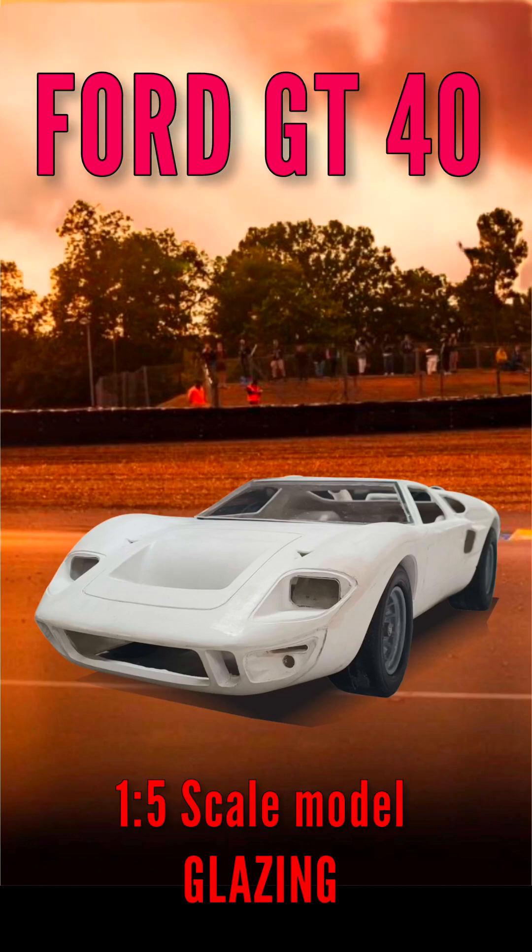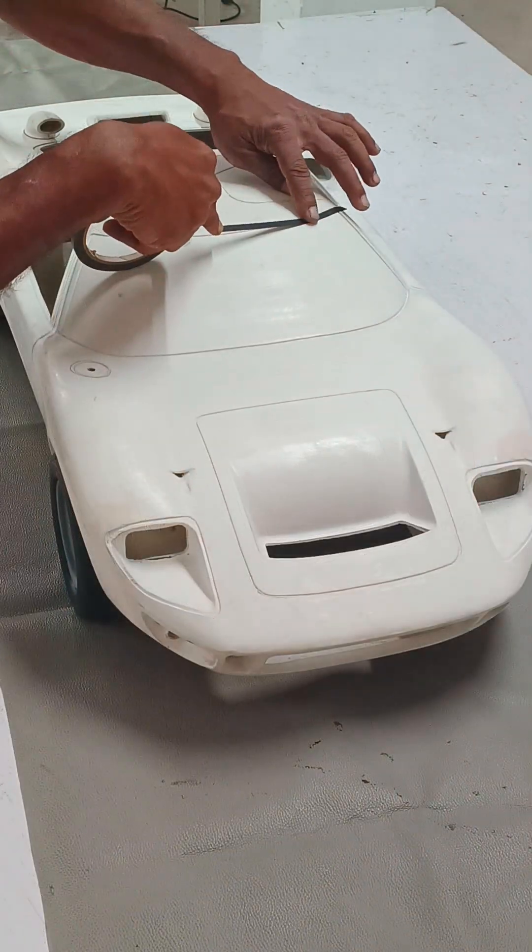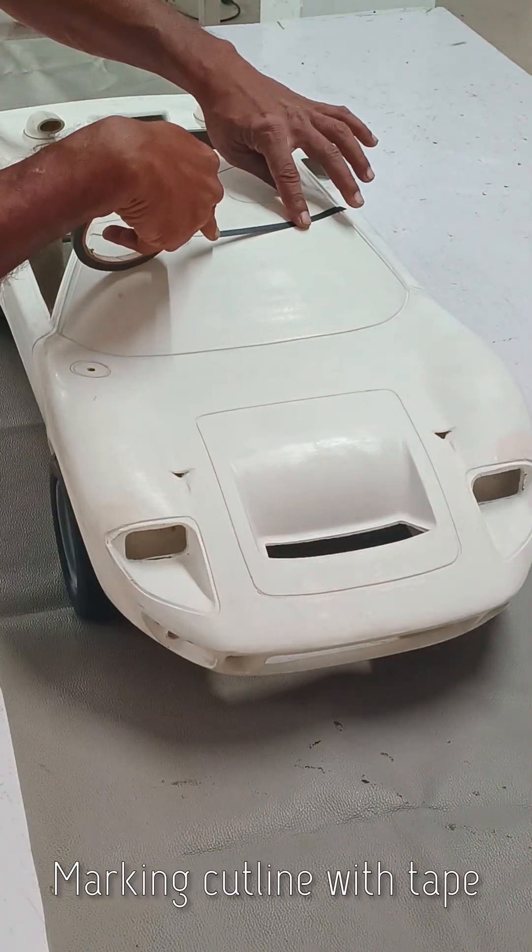Hello, world! Welcome to JMC Car Builds. In this video, I shall walk you through the windscreen and door glass making process for my GT40 scale model.